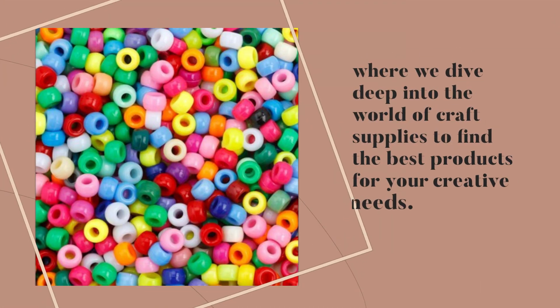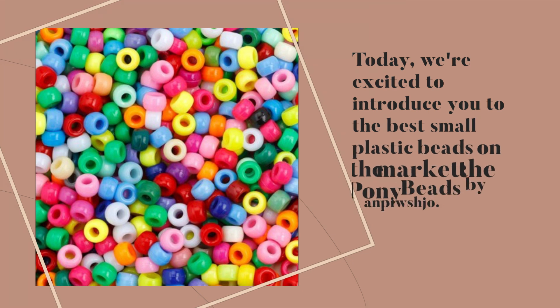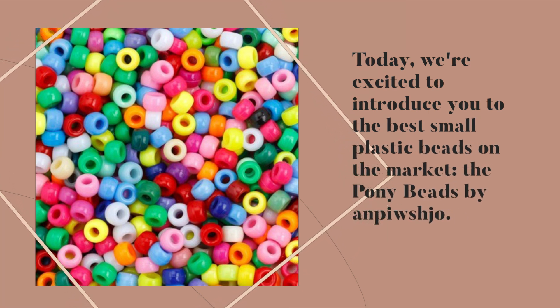Welcome back to Product Critique, where we dive deep into the world of craft supplies to find the best products for your creative needs. Today, we're excited to introduce you to the best small plastic beads on the market: the Pony Beads by Antpishjo.